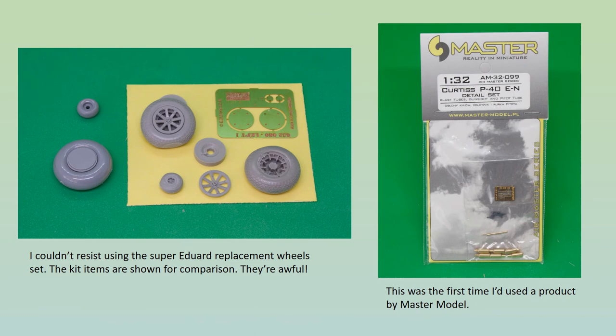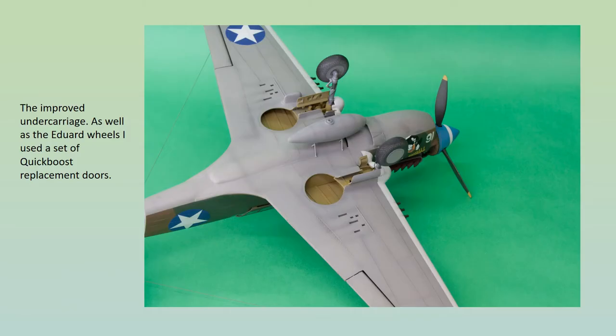I originally intended to build the kit using as few aftermarket products as possible in order to keep the character of the old thing. However, as you've seen, I came across certain things that were just too good to pass by. Both the Eduard and Master Model products really did enhance the appearance of the finished model. The excellent resin wheels help bring the kit into the 21st century and little modification is required to get them to fit onto the reasonably good kit representations of the undercarriage legs. A representation of the hydraulic brake cable was also added to each leg.